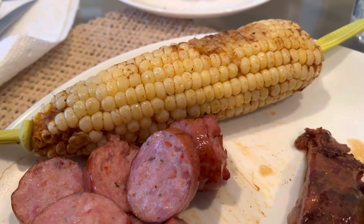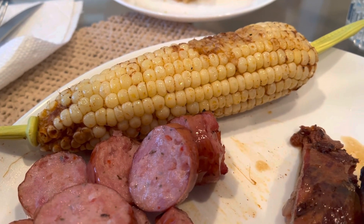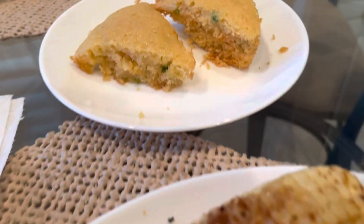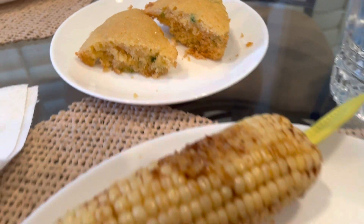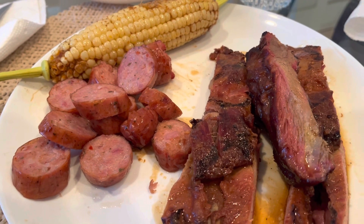Little andouille sausage, corn on the cob seasoned up with Dad's salt and pepper — I don't know what it is about that on my corn but I just can't get enough of it — some fresh jalapeño cornbread with honey butter. This is how you end Wednesday night before you go back to work, right here.